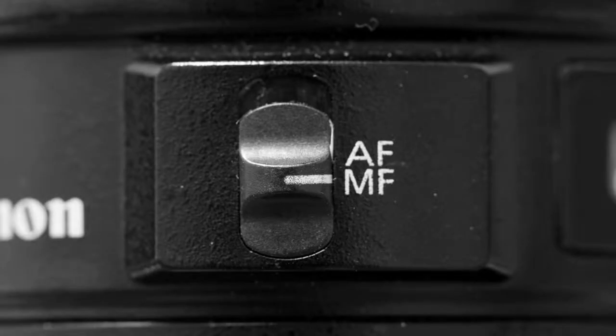Now turn autofocus off. Whatever you just focused on will stay in focus throughout the next process.